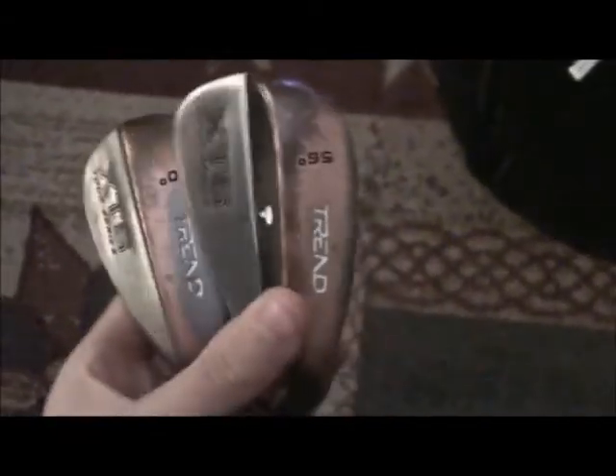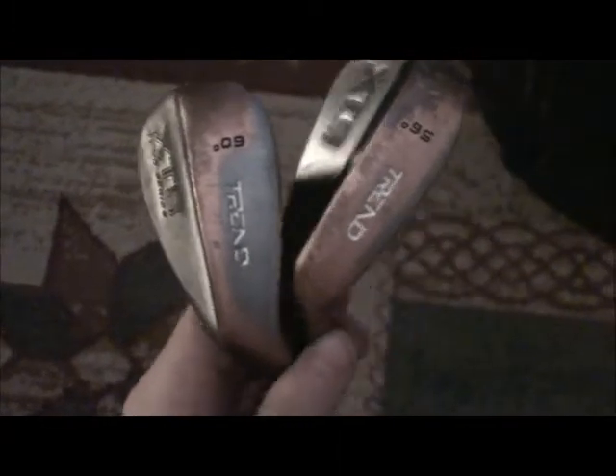Starting off with the wedges here - a Trend XTS Tour Series 56 and a 60, both pretty used. Got them at MC Sports for about eight dollars each. Just a normal shaft on them, nothing too special, nice grip. Medium top line, looks pretty thick down by the ball.